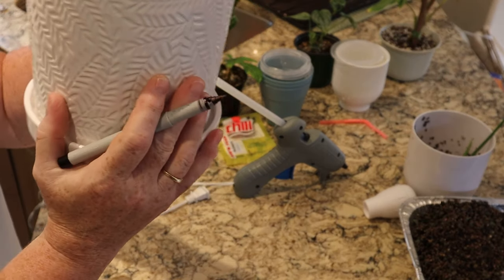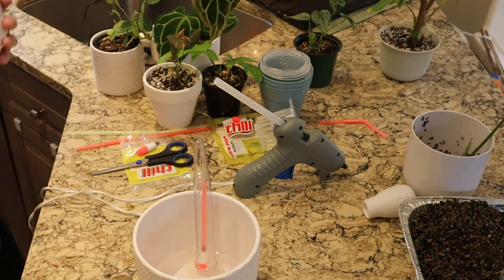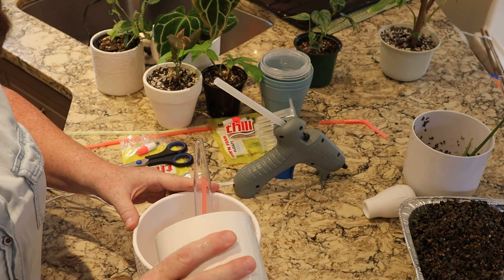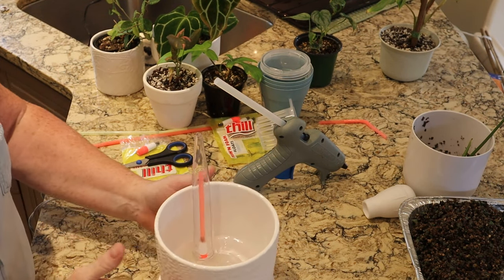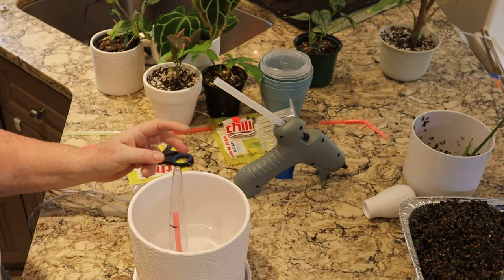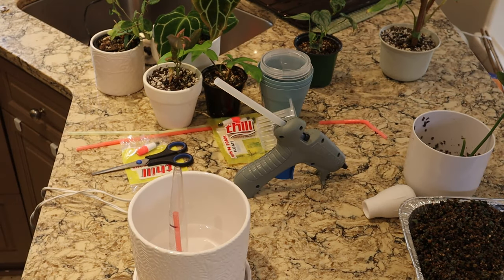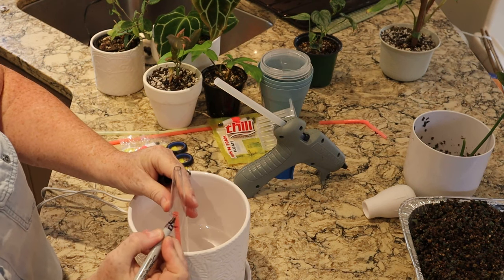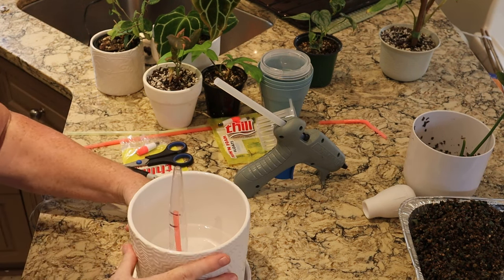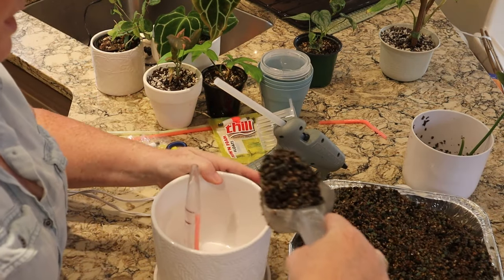Before we put in our pond, we're going to need a permanent marker to mark our levels. We need to mark when our water is empty. We want to fill the water just above where the holes are that we put in. I filled just above the holes and now you can see that the straw has risen — there's probably about an inch and a half of water in there. Now I'm going to take my marker again and mark where I need it to be when I fill it. So we have 'watered' and 'needs to be watered.' Now let's pour that out and let's fill our pond and put in our plant.